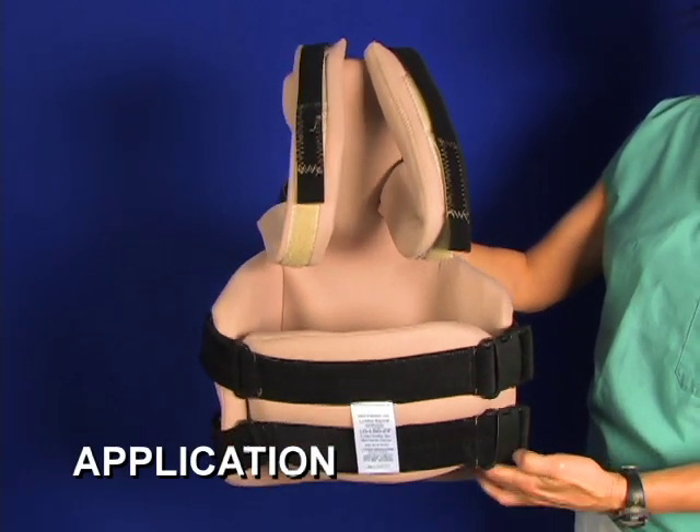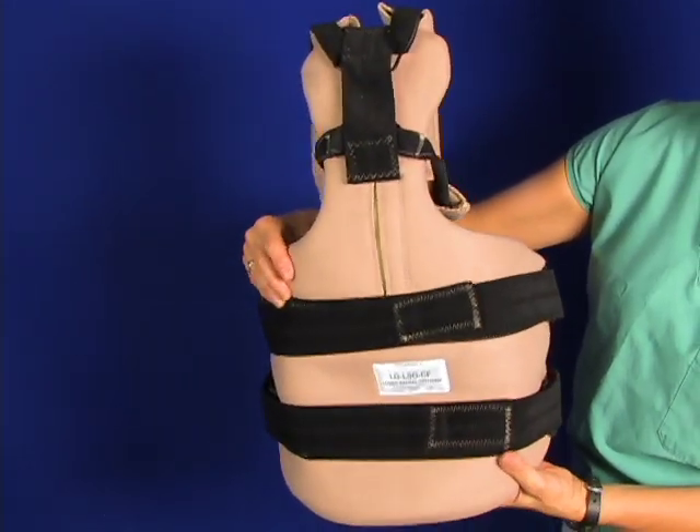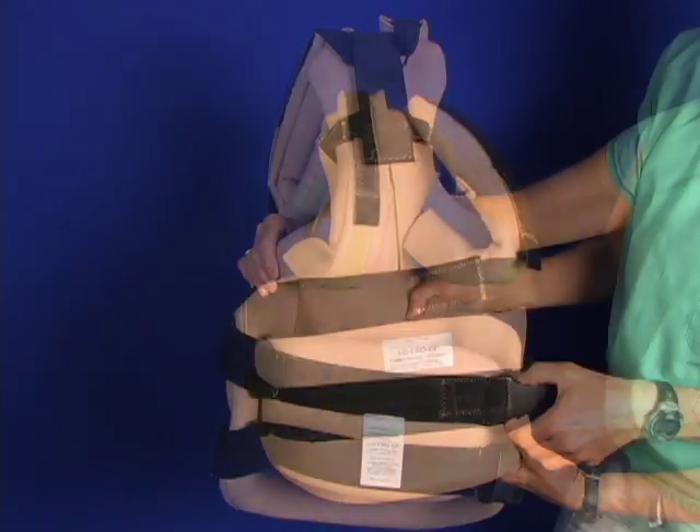You see the TLSO as it comes out of the bag. You've got dual straps below, shoulder straps on the top. The back frame is adjustable to the back.